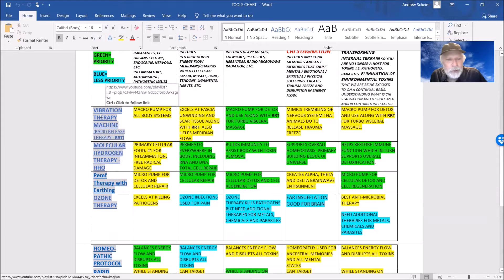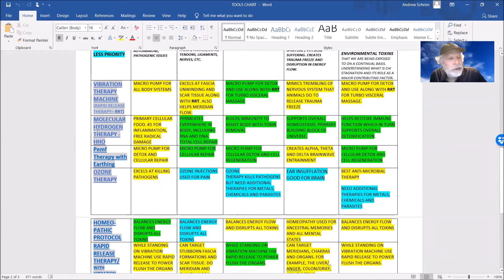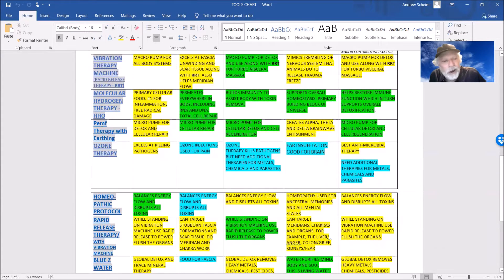Here are some key therapies on our chart. Vibration therapy with rapid release is incredible — it covers detoxification, trauma, the lymph system, organs, connective tissue, and meridians. Molecular hydrogen therapy is a killer therapy because it gets deep within the cell even if you're very toxic. This is the most permeable cellular therapy I know, amazing at inflammation and helping the body get the fuel it needs to heal. PMF therapy also gets to the cell — it's like a magnetic mini-hammer pumping the cell.